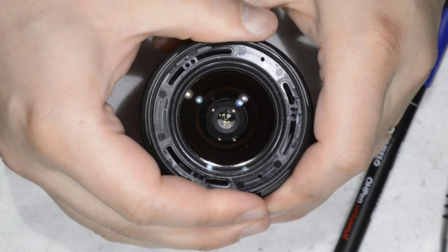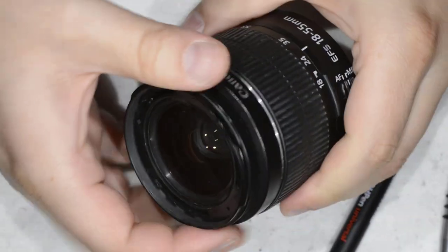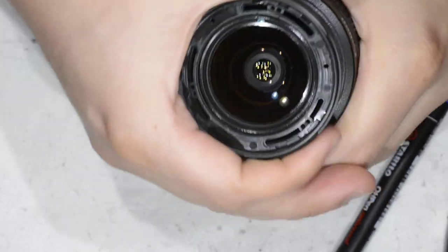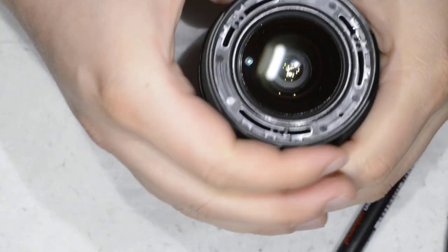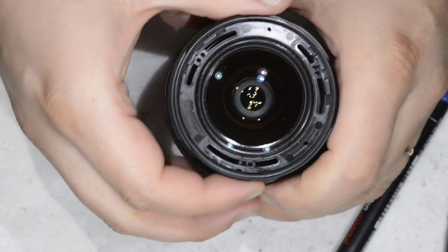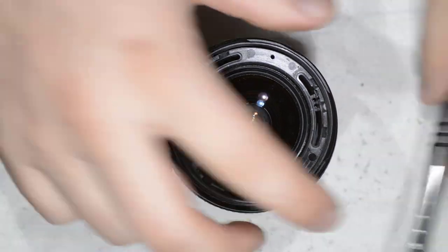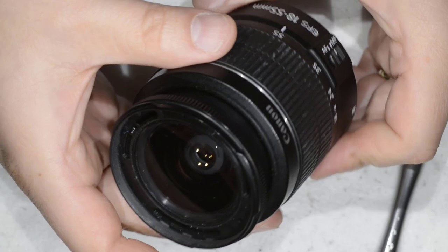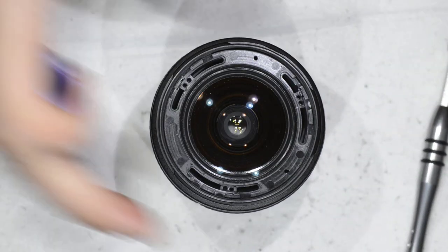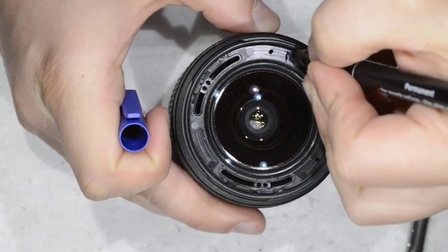My guess is we will be able to remove this part. I think the barrel is fixed. So I go back to my mark, which I made before — about the end — and then I'm going to put it here.